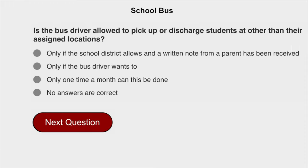Is the bus driver allowed to pick up or discharge students at other than their assigned locations? Only if the school district allows and a written note from a parent has been received.